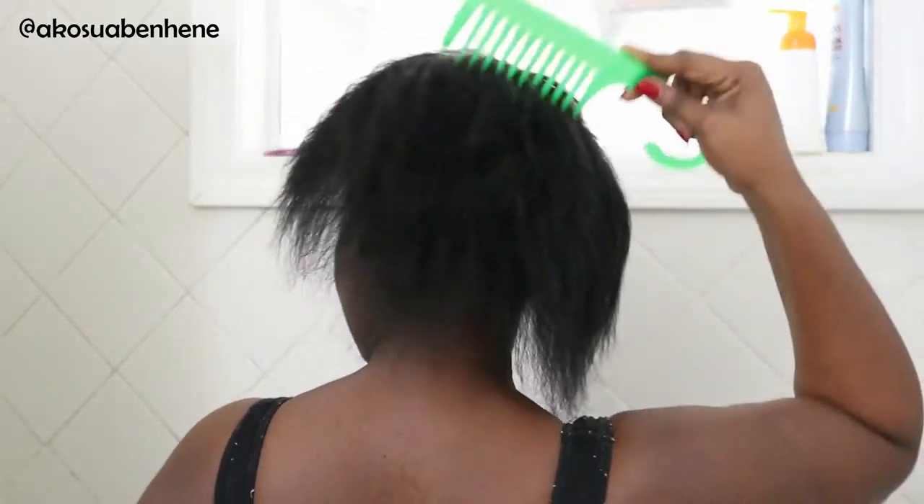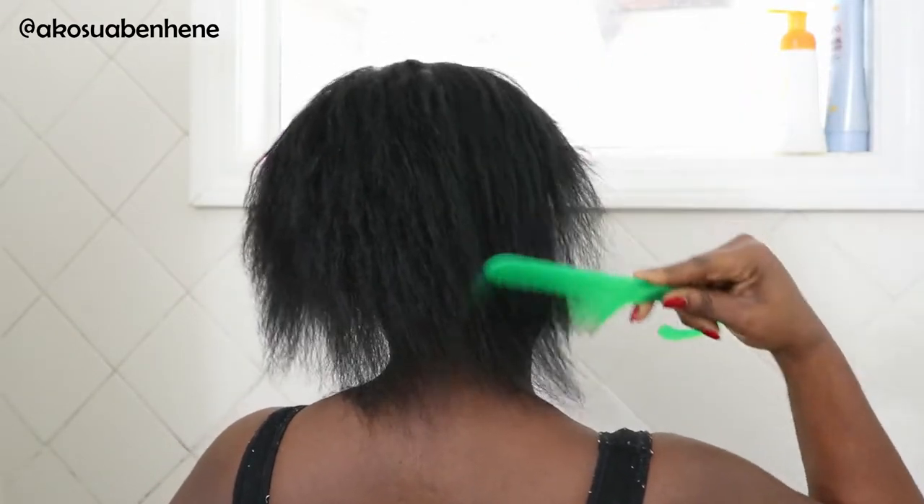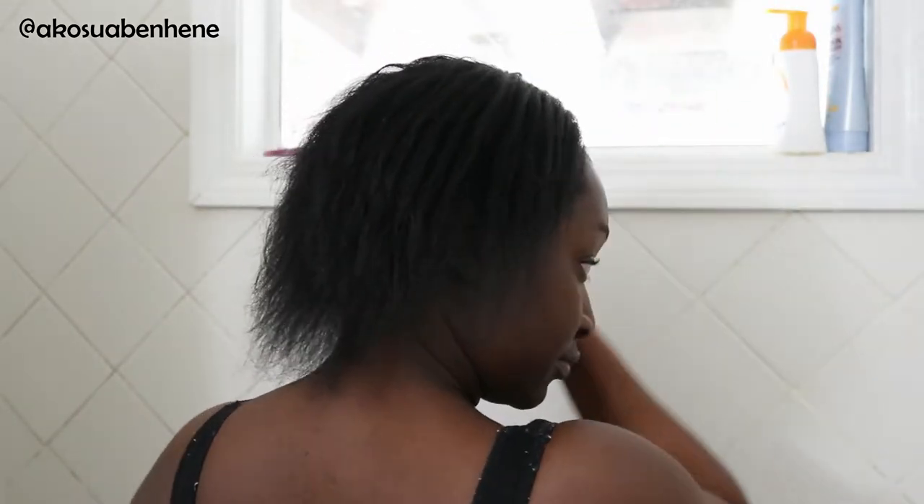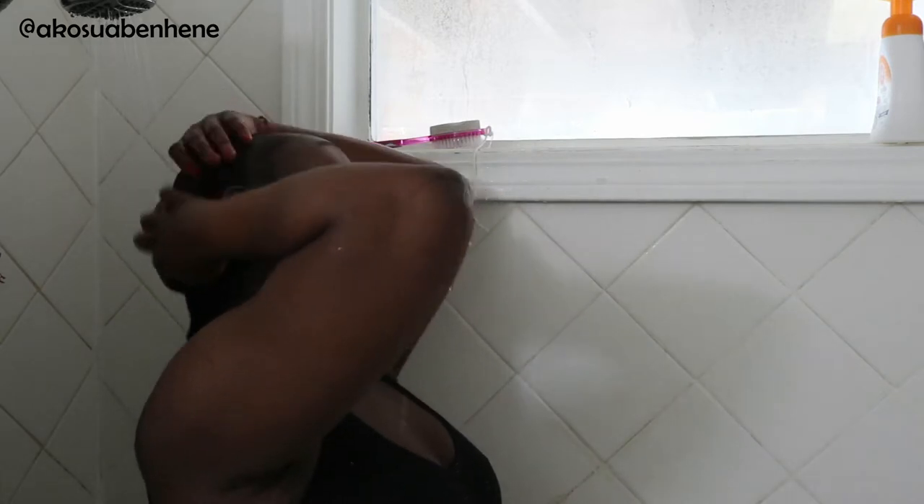I'm starting off by combing my hair. I actually took out my braids the night before. So, this is just what my hair looks like after I've detangled and slept with it. I'm just getting that ready to go ahead and wash, and I'm rinsing it out first because I like to have some water in it before I start my wash day.